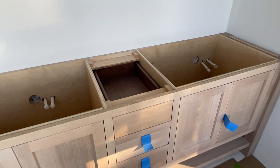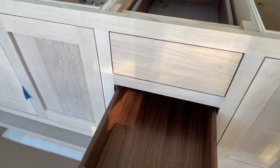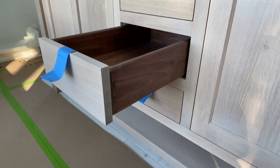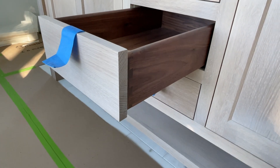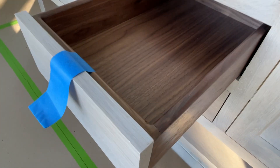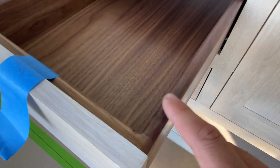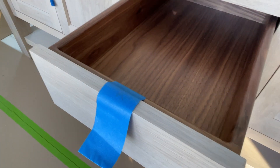This particular vanity has walnut interior drawer boxes, and this is a custom detail. Most standard drawer boxes come with maple — this one was upgraded to walnut — but it has a very nice contrast and a very high-end look and feel. You can see, at least on the Tedwood custom line, you've got that beautiful rounded edge on the drawer boxes.